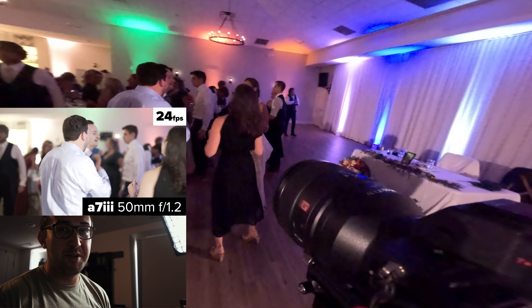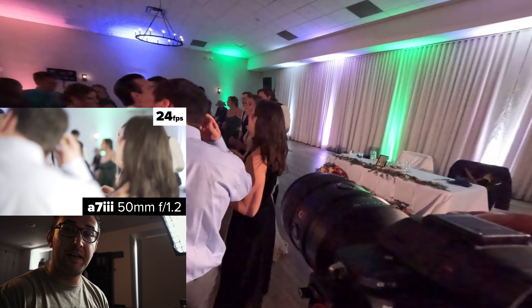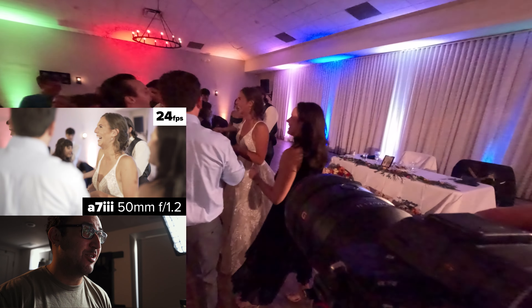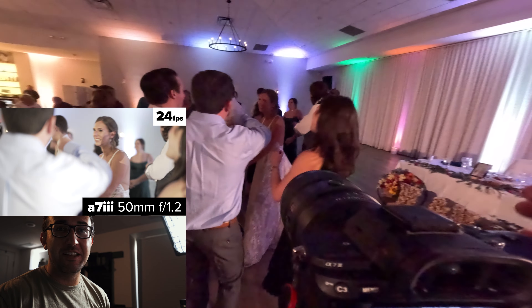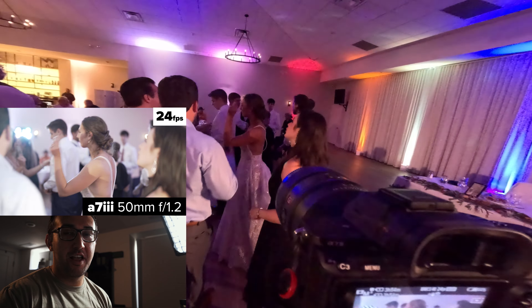I was on my 50mm, and that's something you guys should definitely invest in — invest in some sort of prime lens with a very low f-stop. For instance, this 50mm goes down to 1.2. The reason for that is the lower the aperture, the more light you let into the lens.